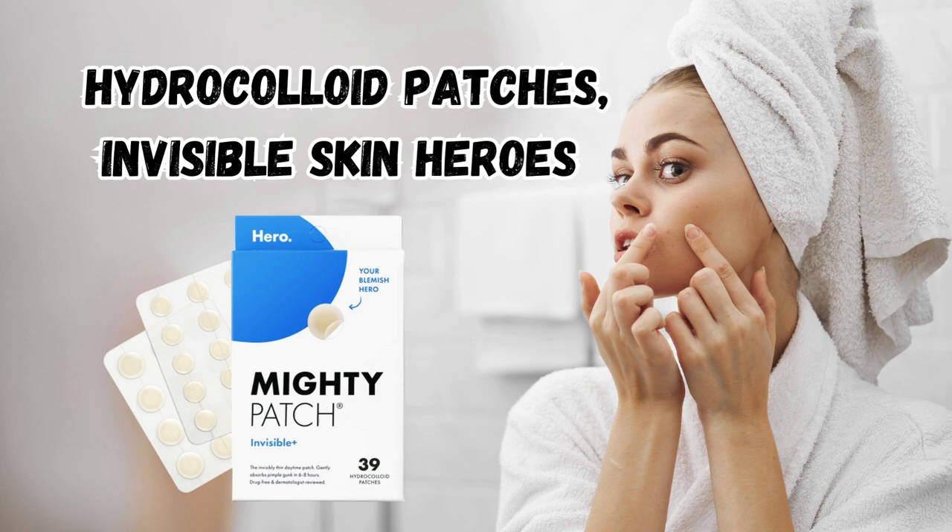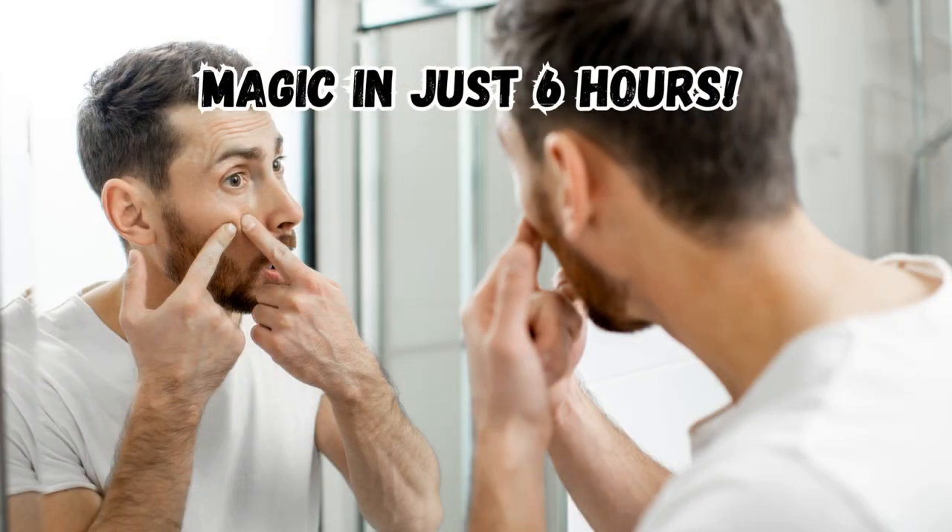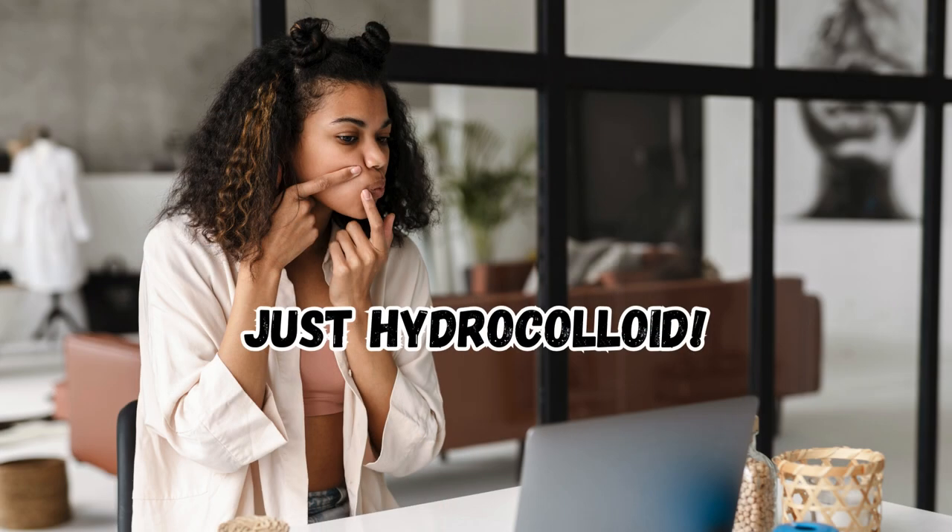Meet your new skincare all-stars. These tiny, nearly invisible patches work their magic in just 6 hours, featuring a single powerful ingredient: hydrocolloid.